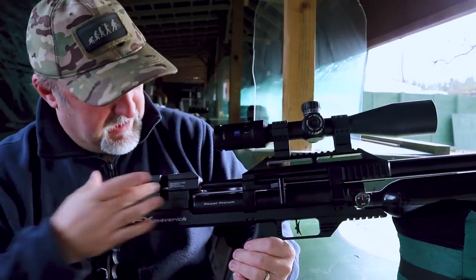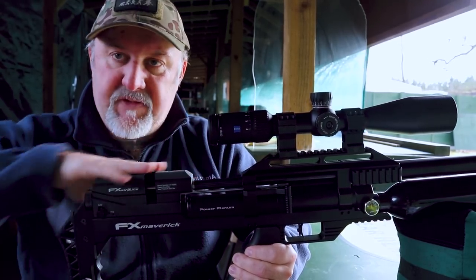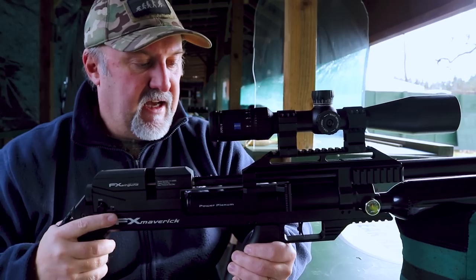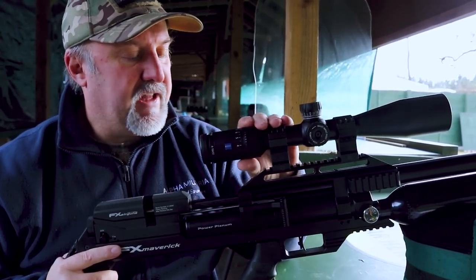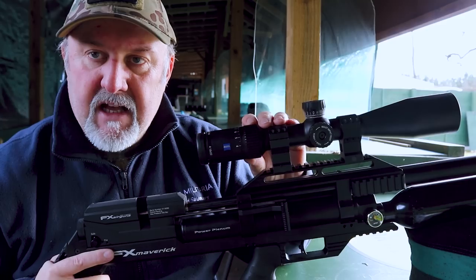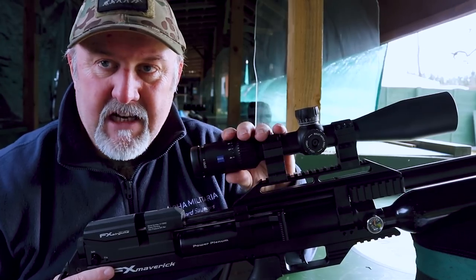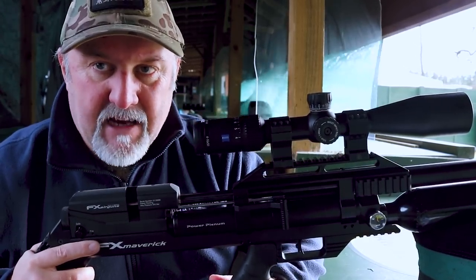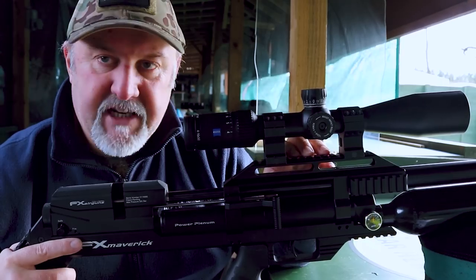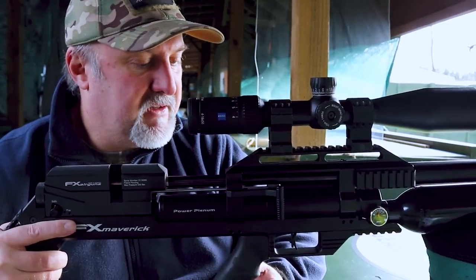There's a cheek piece with some adjustment, which is very comfortable — it avoids you having to put your face on any metalwork and sets you up nicely to address the scope. The scope I've got on here is the new Zeiss Conquest V4, the new model that parallaxes down to 10 metres. I reviewed it on the channel a little while ago and really loved it. That is mounted on a 20 MOA Picatinny rail, giving plenty of room for good eye adjustment.